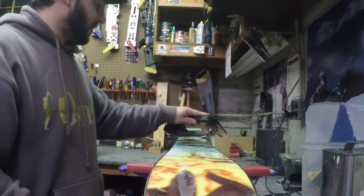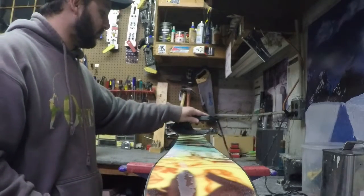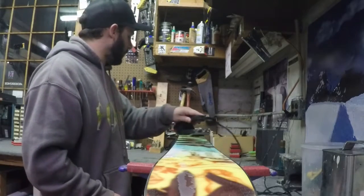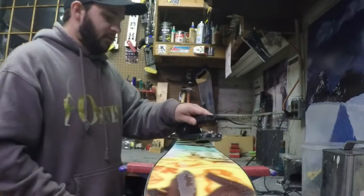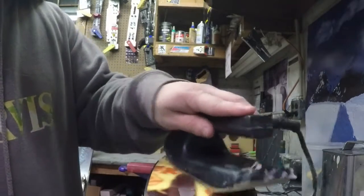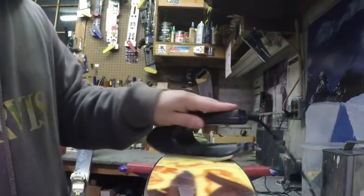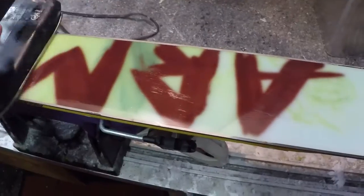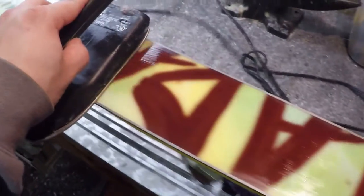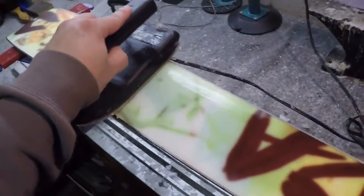You're going to want to spread this wax around for a couple of minutes just to ensure the ski base got a full coating of wax. Make sure all that wax is spread throughout the whole base of the ski — no clumps — and that it's spread evenly across the whole base.